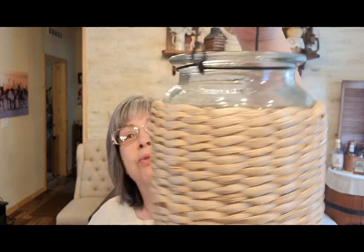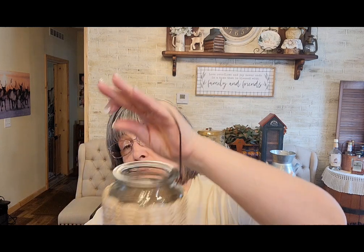I found this adorable little jar — the basket weave is in really good shape. It was $3.99, half off so two dollars, and I'd probably sell this for $8.99.